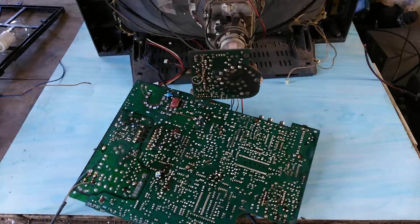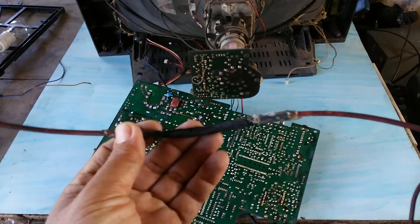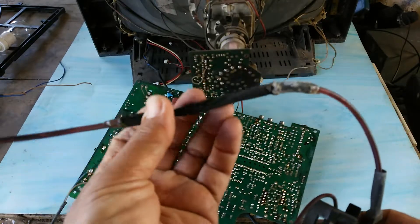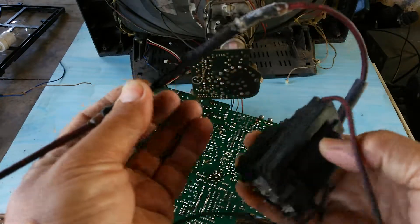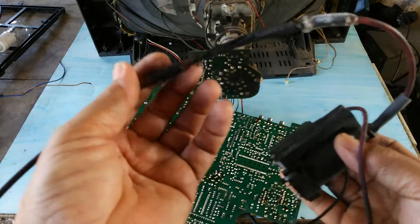Hello everyone. In this video, I want to show you how to repair this TV. This TV has been damaged. The wire of the flyback transformer is burnt. We have to replace the new flyback transformer.